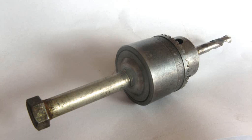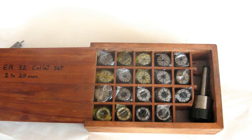which screwed nicely into the end of the Jacob's Chuck. So this gave me the beginnings of an adapter to fit it to the angle grinder gearbox.